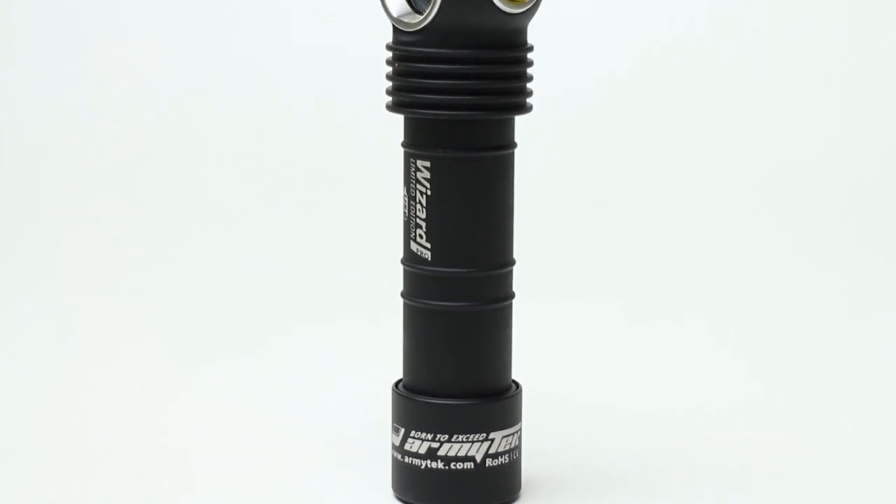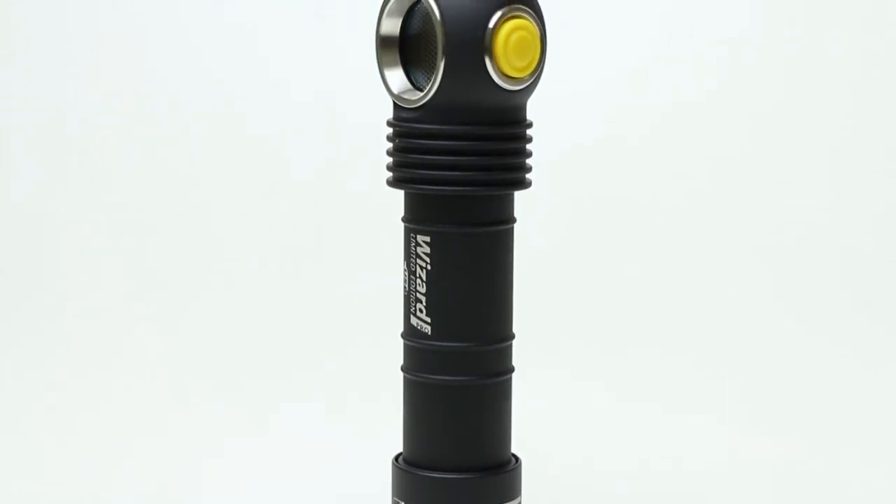This is it, boys and girls — the new Wizard Pro with Nichia 144A LED from Ormitech.